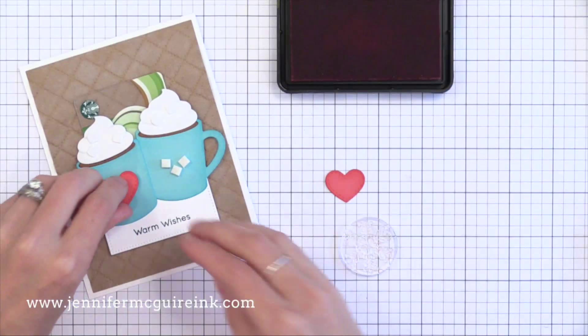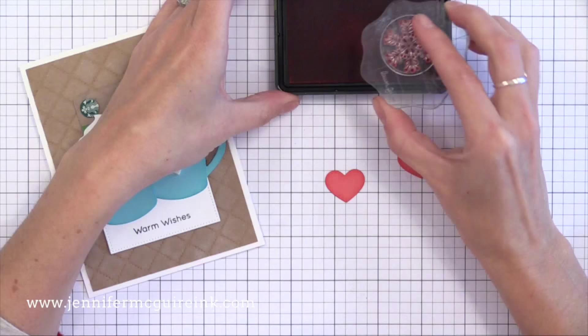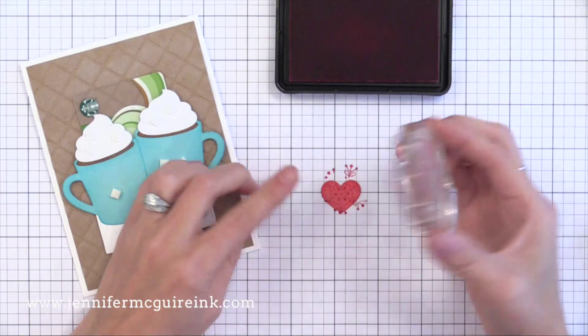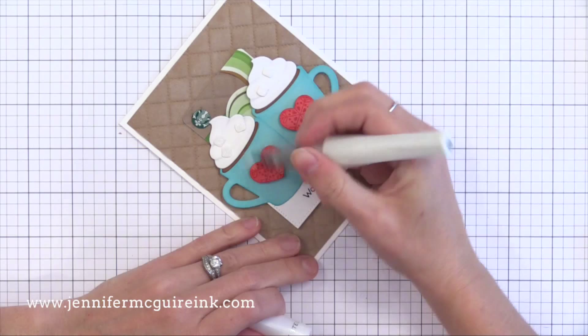At this point I decided those hearts were a little bit too plain for me, so I grabbed a snowflake stamp set from My Favorite Things. I just took one large snowflake and I'm stamping it with red ink, centered on those hearts. I could have die cut these from some patterned paper, but I didn't want to go back and die cut anymore. Just stamping this tone on tone in the center was all we needed to finish that off.